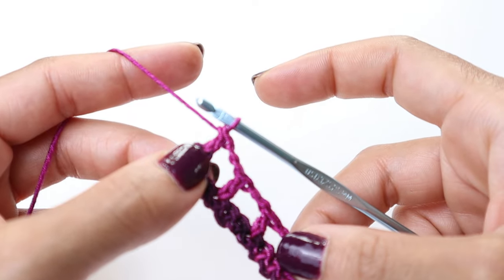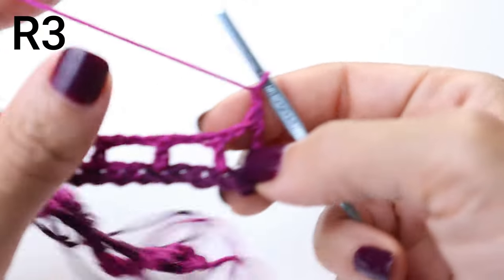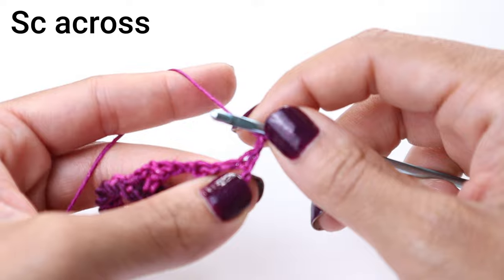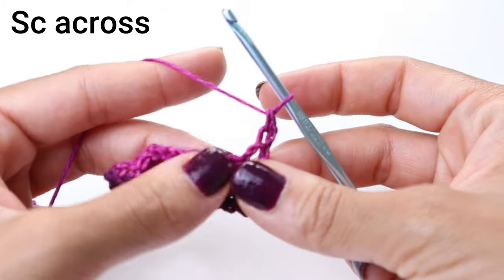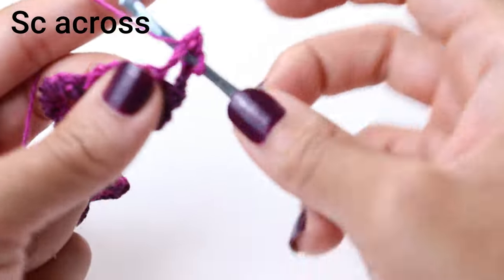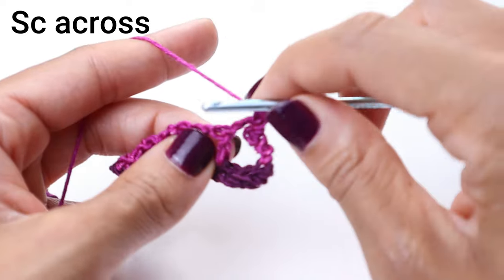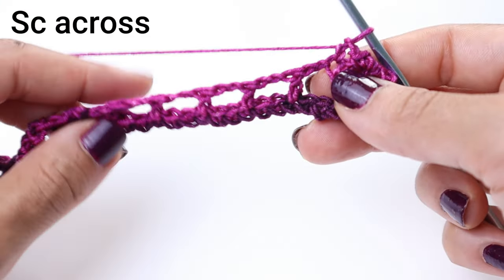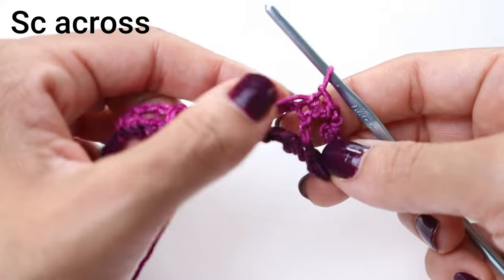We've made it to the end of row number two and now we're about to start row number three. Chain one, turn your work. For this row, we're just going to single crochet into each stitch all the way across. Single crochet back into that very same stitch, and in your chain two space you're going to place two single crochet. On top of your previous row's double crochet, you're going to place a single crochet. Pause your video here and I'll meet you at the other side.